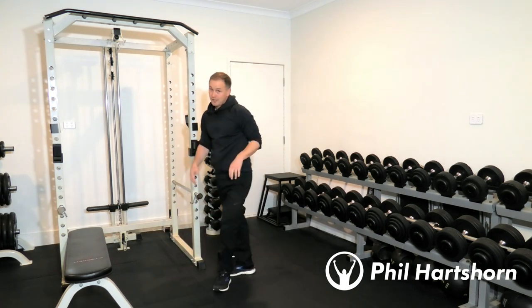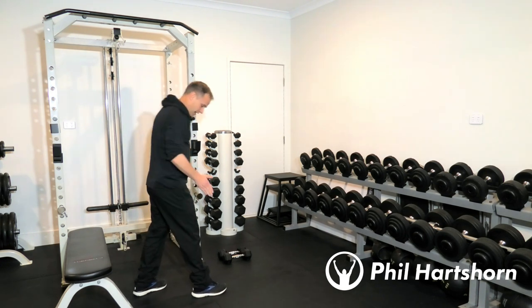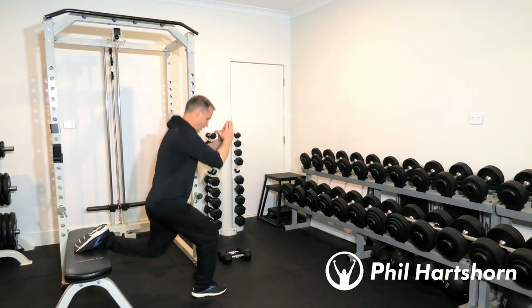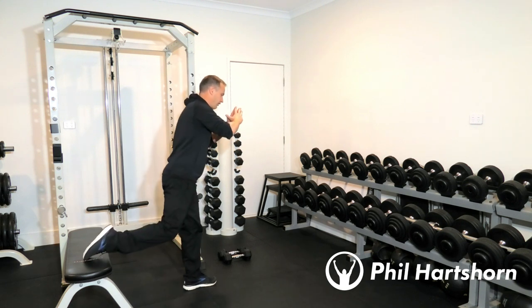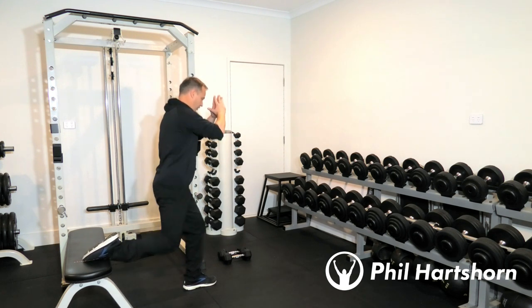Once you've done 10 push-ups we'll move to single-leg bench lunges. Leg position nice and away from the bench or chair if you're at home, and we'll lunge down. You'll do five reps on your right leg and straight away five reps on your left leg — 10 total, just five per leg.